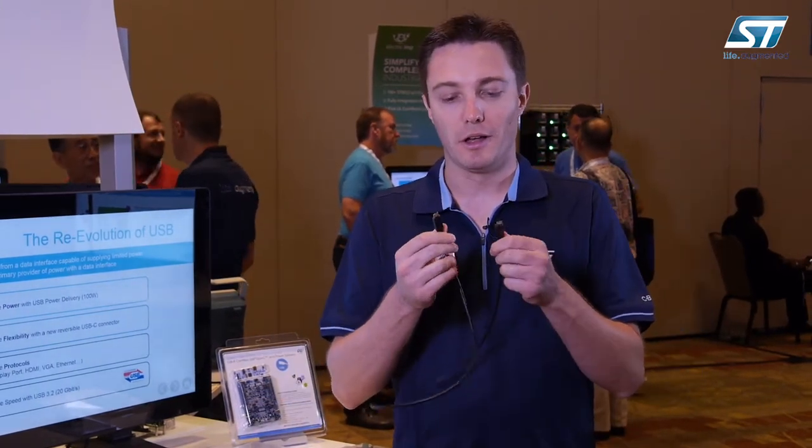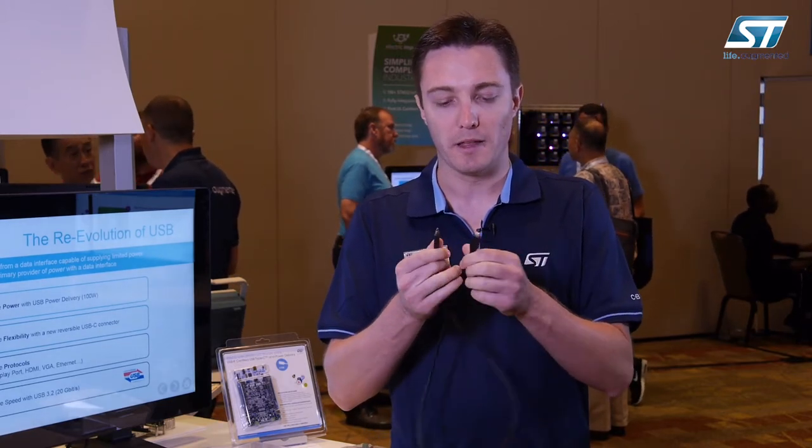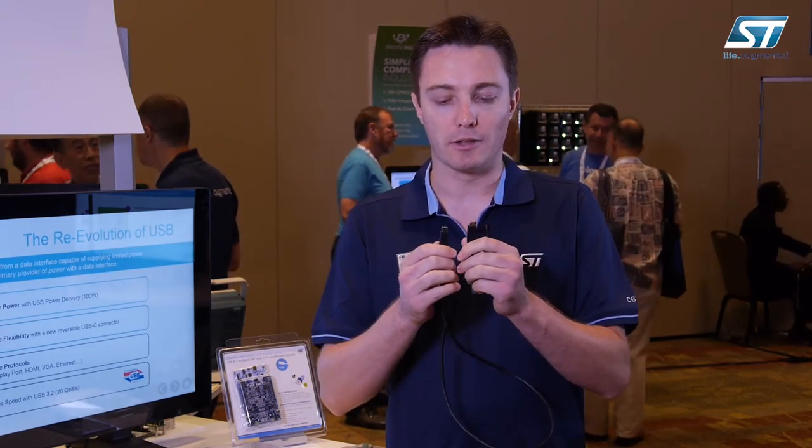So what is USB Type-C? USB Type-C is a new Type-C connector which replaces the legacy USB connector. It's very thin, similar in size to the USB Micro-B, and it's very convenient because it's reversible.